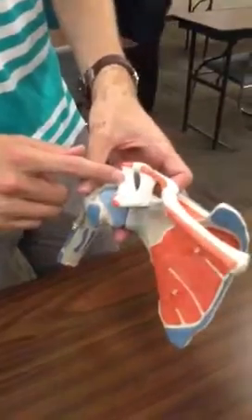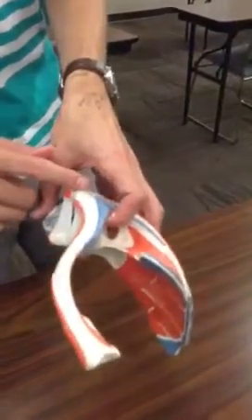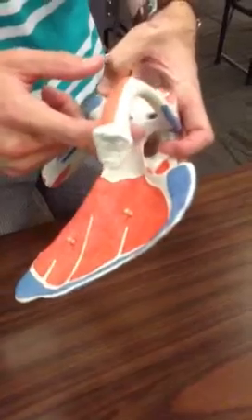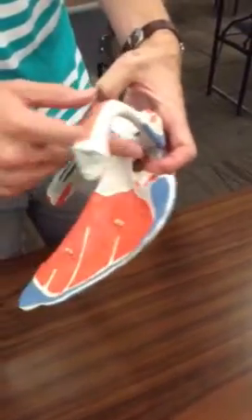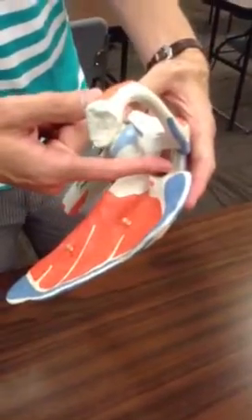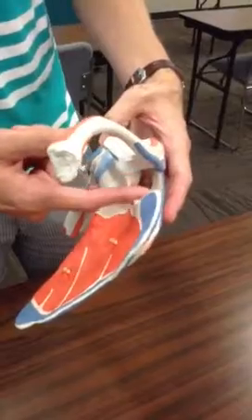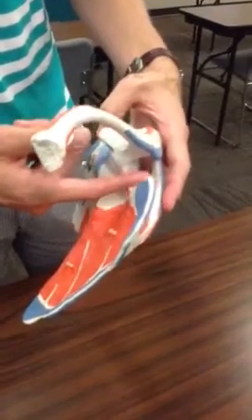Pectoralis minor, coracoacromial ligament, acromioclavicular ligament, trapezoid ligament, this is conoid ligament, this is transverse scapular ligament.